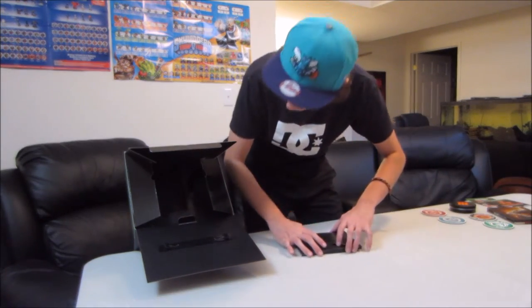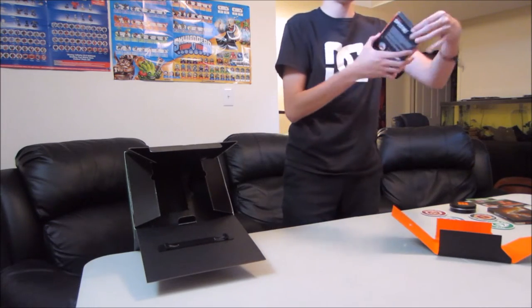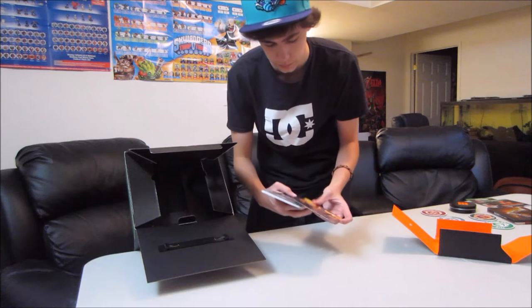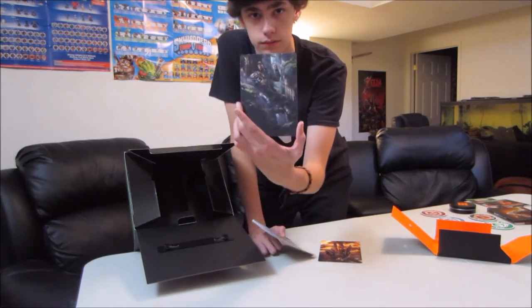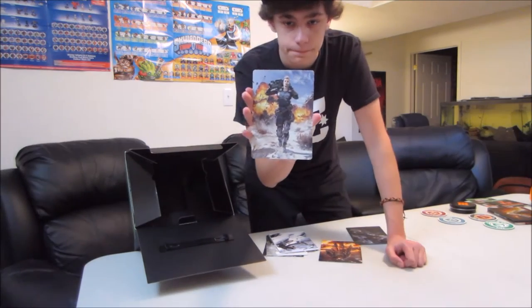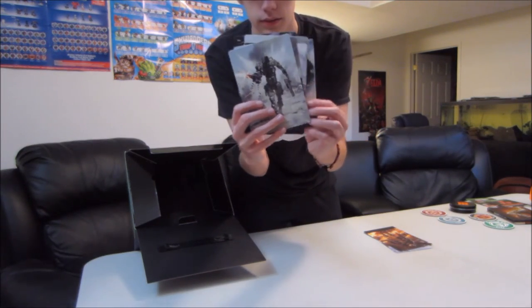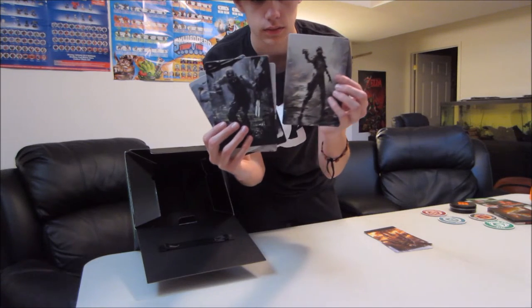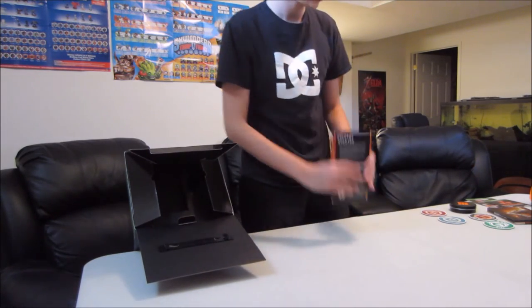And what are these? I think these are the art cards. In this book — whoa, these are really nice, a lot nicer than the Halo ones I got. So there's one of the cards: Fire Break. From the beta, you choose kind of like a character for your multiplayer, and they all have different perks. You also get Battery. They're actually really cool — they've got a bunch of information on the back as well, telling you all about them.